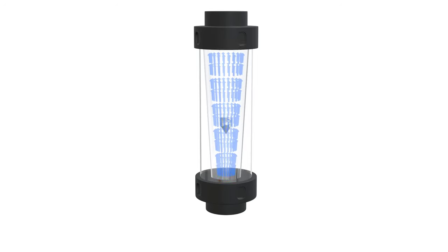Working of rotometer: When fluid flows through the rotometer, it enters the tapered tube at the bottom and the float rises upwards with the increasing flow rate. The float reaches a height where the buoyancy force equals the gravitational force and it remains in equilibrium.